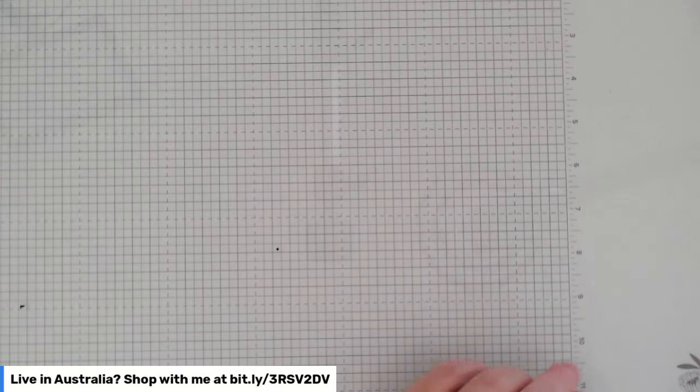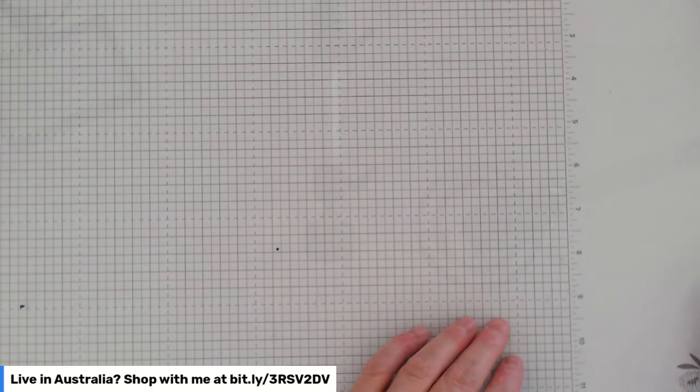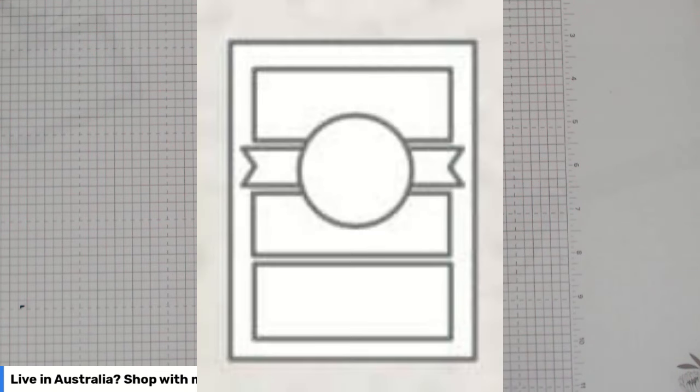We're going to be looking at a sketch. A card sketch, if you don't know or haven't come across them before, is just a little diagram which basically gives you the basic outline of a card. If you're suffering from a bit of crafter's block — which is very, very real — a sketch can give you a platform to make something of your own. I have a sketch challenge every month in my little card making customer group, and this happens to be the April sketch.